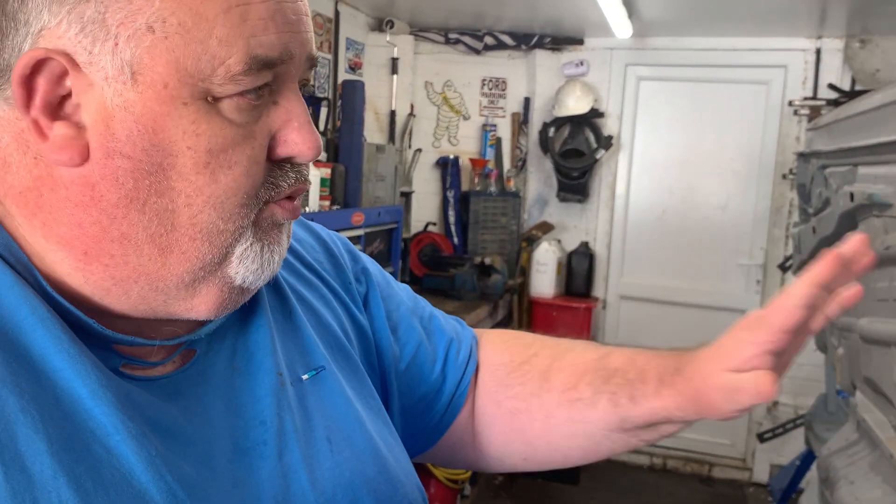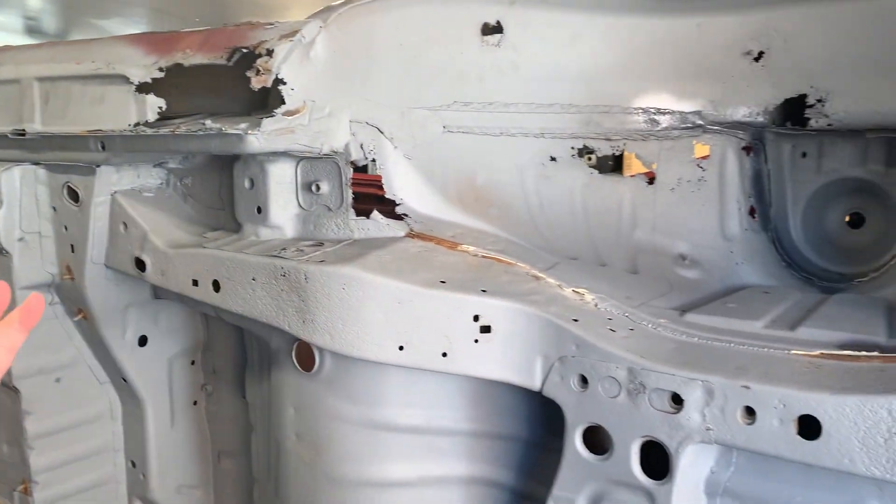He said that it can all be cut out and welded — not a problem. Once it's all welded up, he'll wax oil it, pump a load of wax oil into all the box sections, and then stone chip it. I'll have it wax oiled, but I won't want it plain stone chipped because when it's painted I want it to be the colour of the car. I don't know if they can mix the colour of the car into the stone chip.